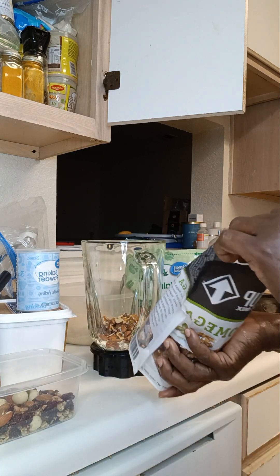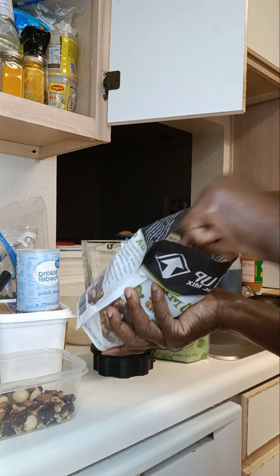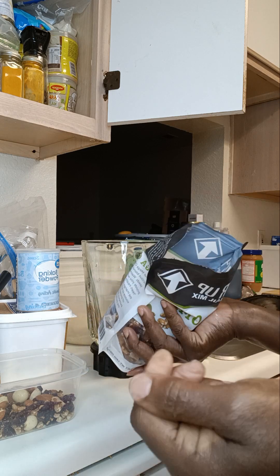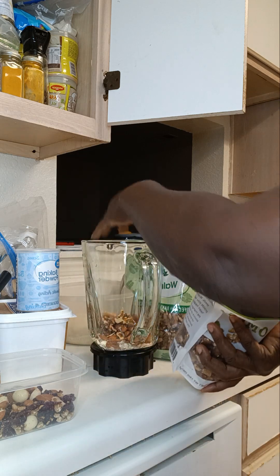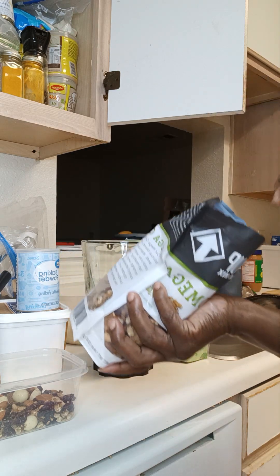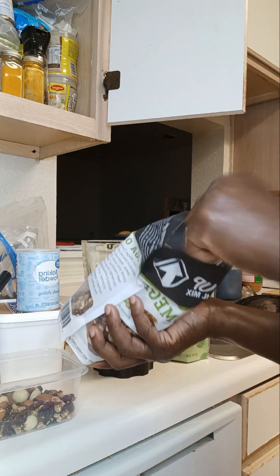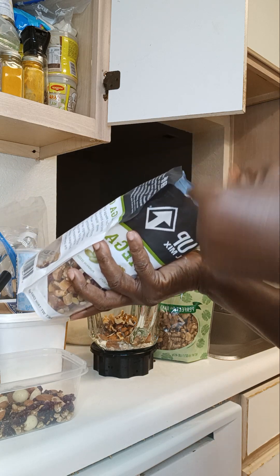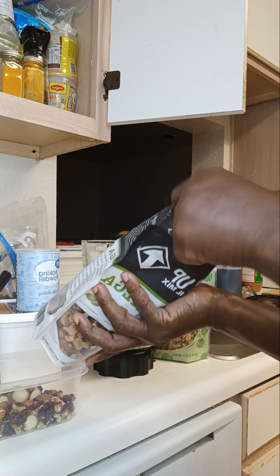My son bought it to try and test it, and I don't think he liked it, so I'm going to use some of them. My hands are clean — I always wash my hands. I'm making a bread using mostly nuts: almonds, pecans, walnuts.